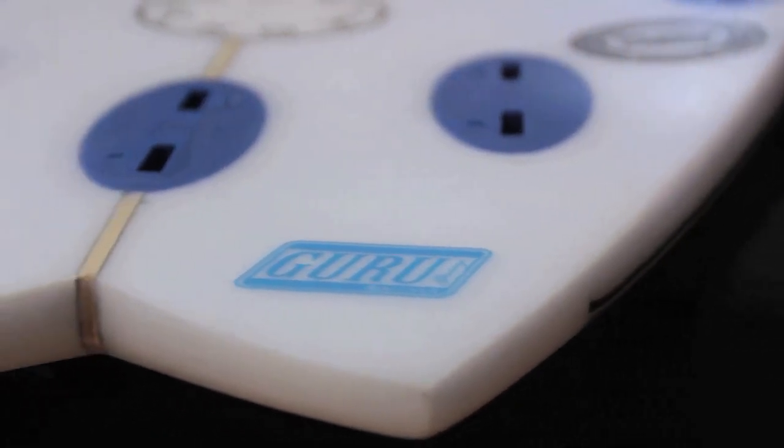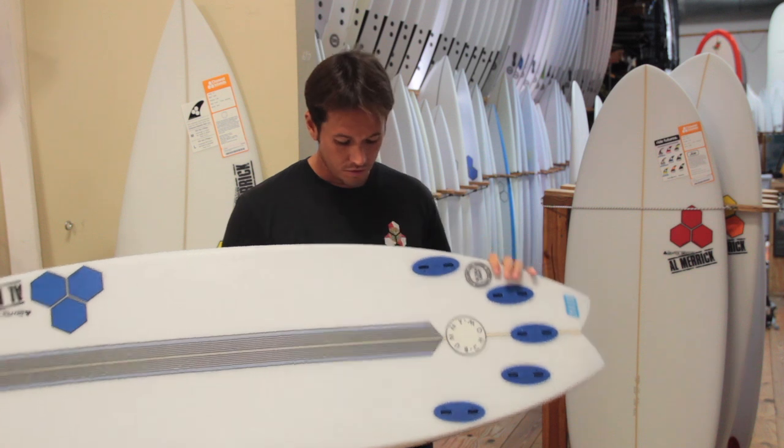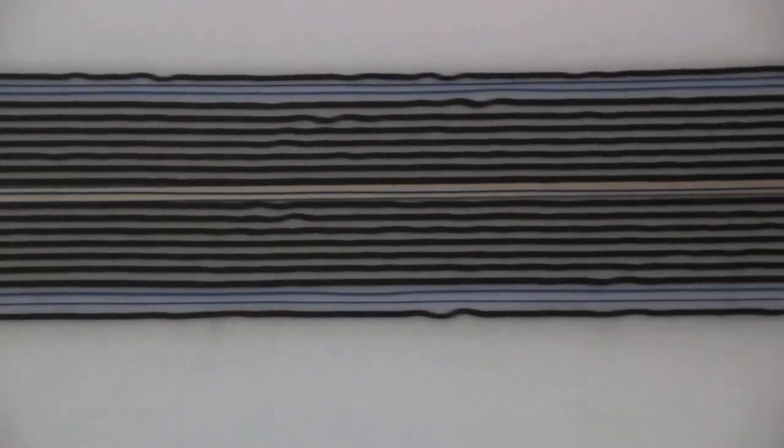One thing you will notice about the Bunny Chow is the swallowtail, which allows for more bite, a little bit more control in choppy waves. You'll also notice the carbon strip across the bottom, which helps prevent breakage.